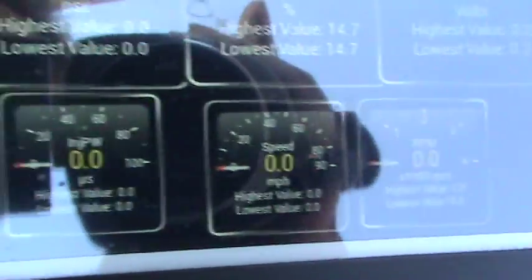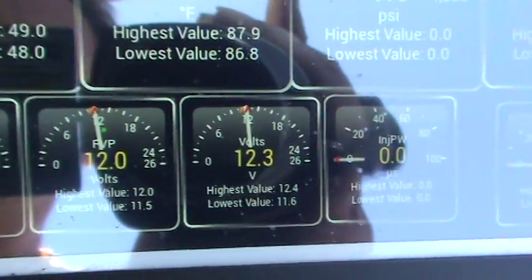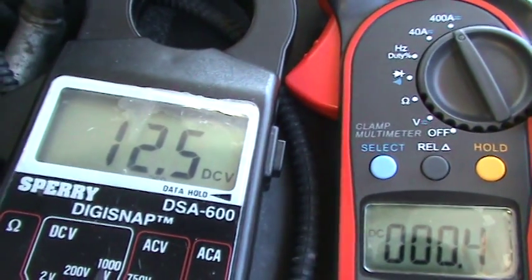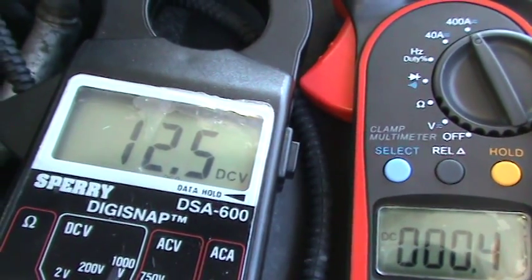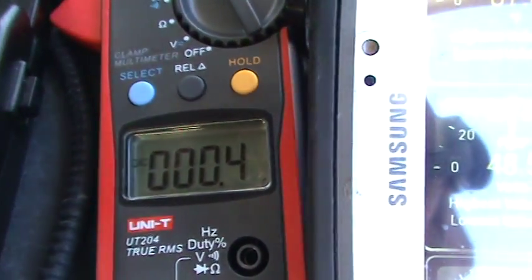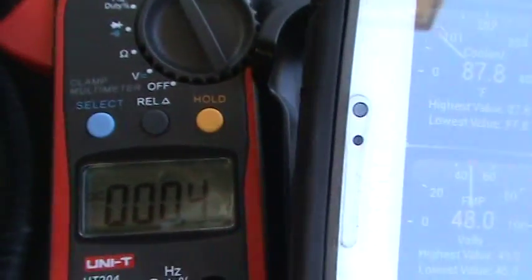At my OBD connector I'm showing 12.4 volts, and 12.3 to 12.5 at the battery, so there's a difference of about two tenths of a volt. I also have an amp meter — I'm going to start it and see how many amps this 110 amp alternator puts back to the batteries.